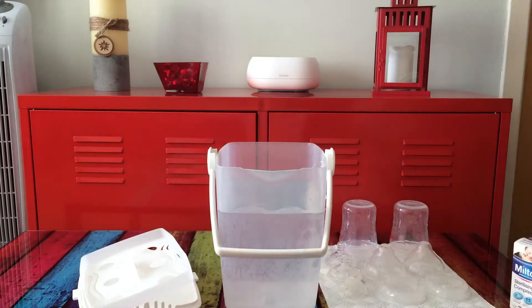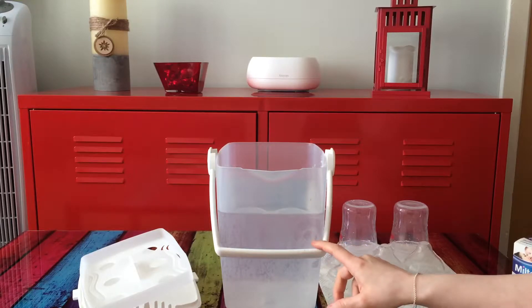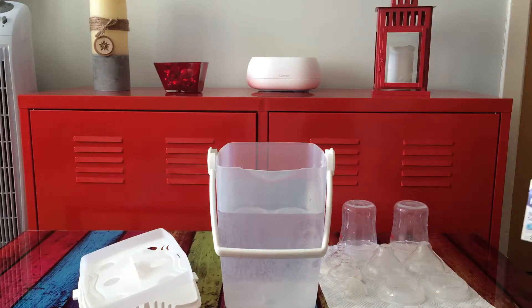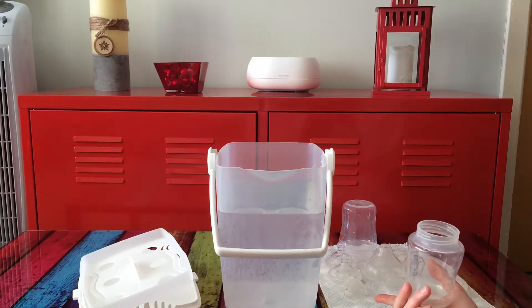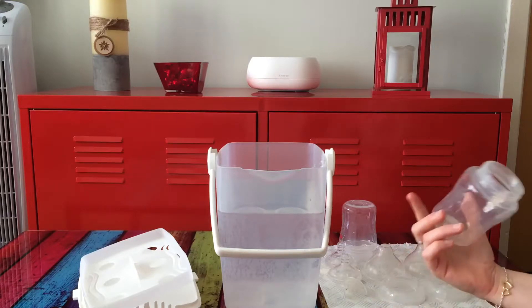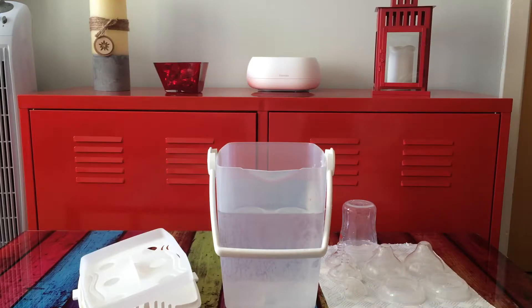All you've got to do is set this up every 24 hours — around the same time would be best. Each item has to stay in it for 15 minutes and can then be used. Before you put the first items in, wait until the tablet has fully dissolved.